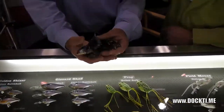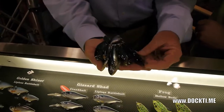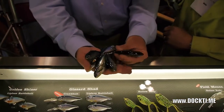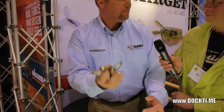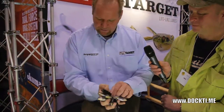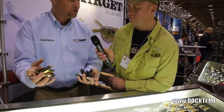New this year — or actually last year was new — is the new Gizzard Shads. The Gizzard Shads, the models I have in hand, these are for jigging — vertically jigging for dragging. It's a search bait. It's full of BBs. Different BBs as opposed to the Golden Shiner.